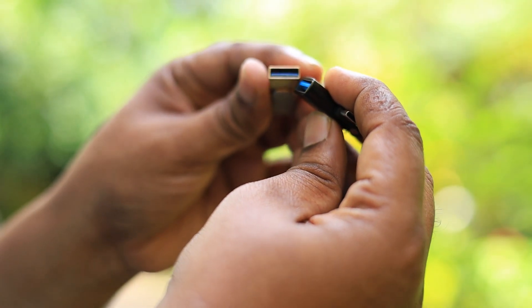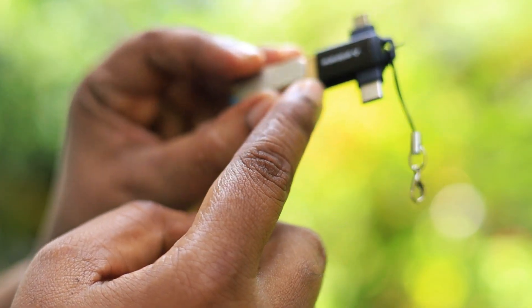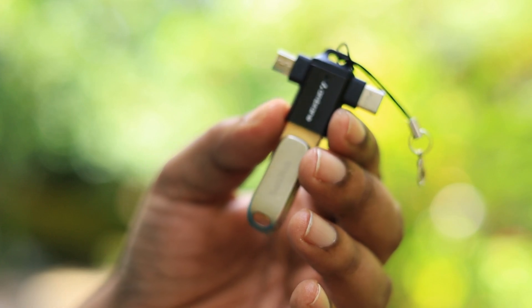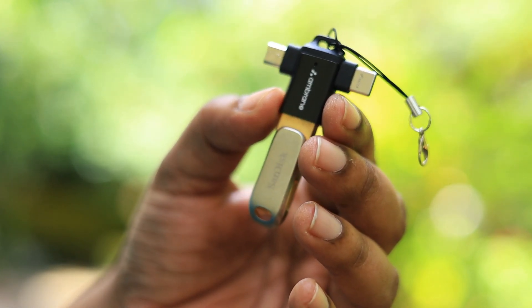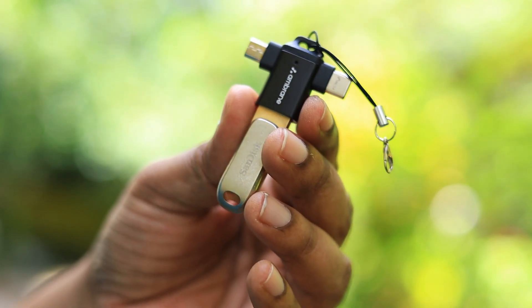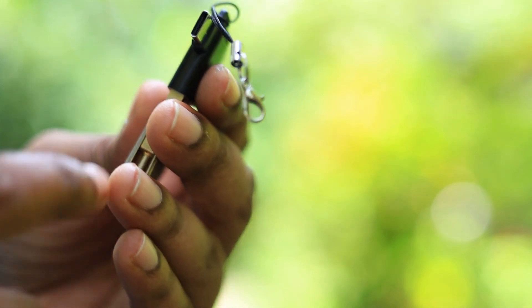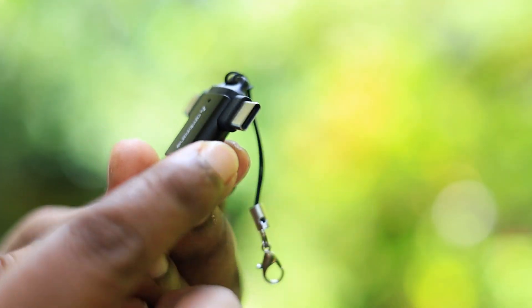All you need to do is get this Ambrane 2-in-1 OTG connector and connect your favorite pen drive. You can even use a hard disk — I have tested with a one-terabyte hard disk and an SSD also, and it works flawlessly with all the SanDisk devices.